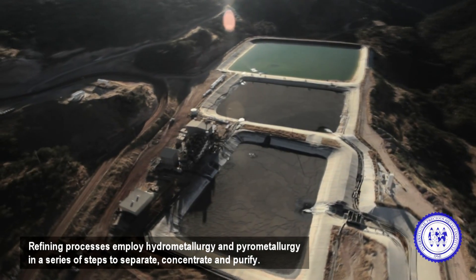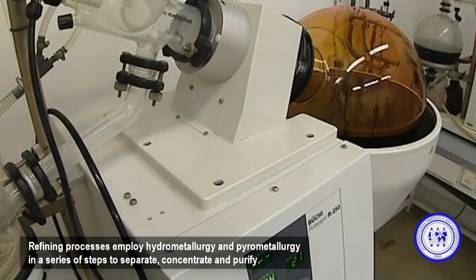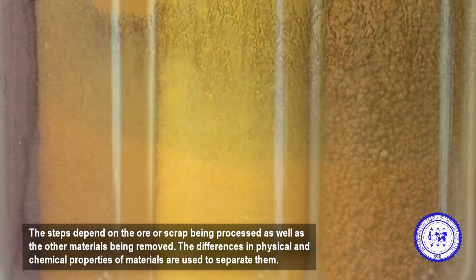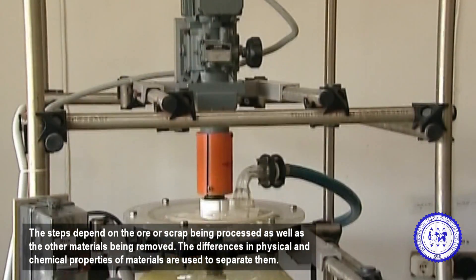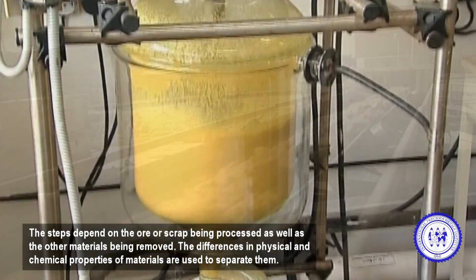Refining processes employ hydrometallurgy and pyrometallurgy in a series of steps to separate, concentrate, and purify. The steps depend on the ore or scrap being processed, as well as the other materials being removed. The differences in physical and chemical properties of materials are used to separate them.